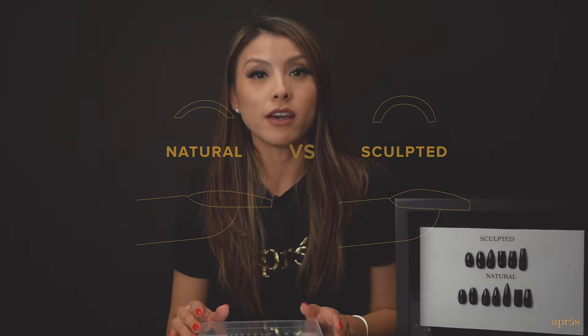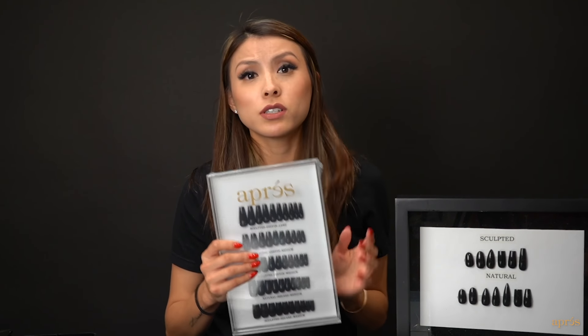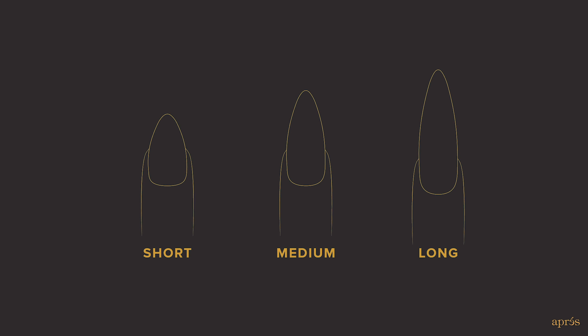The GelX system is meant to be a fast and easy full cover soft gel extension system that's meant to cut your time in half. We created tips that are easy to use, versatile, and extremely durable. GelX tips come in four signature shapes and three standard lengths — short, medium, or long.